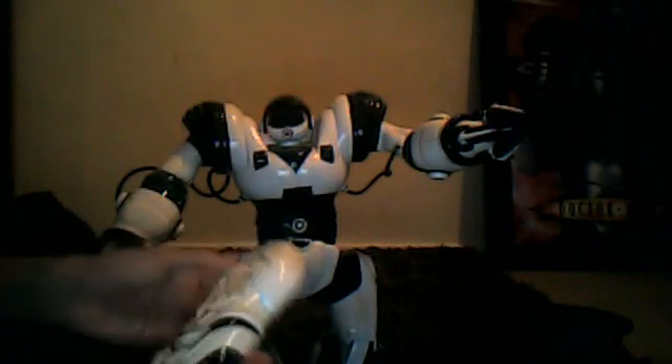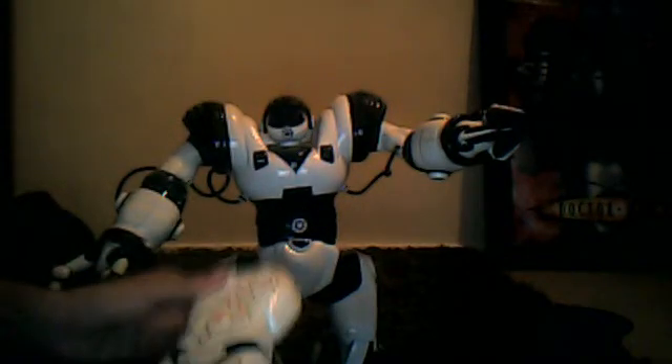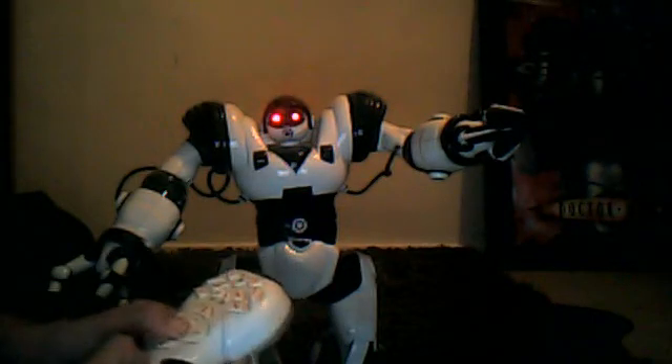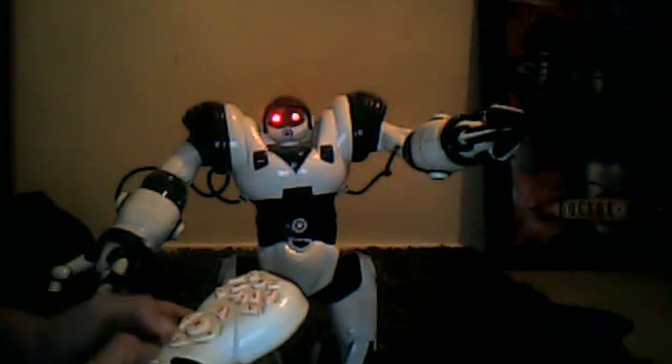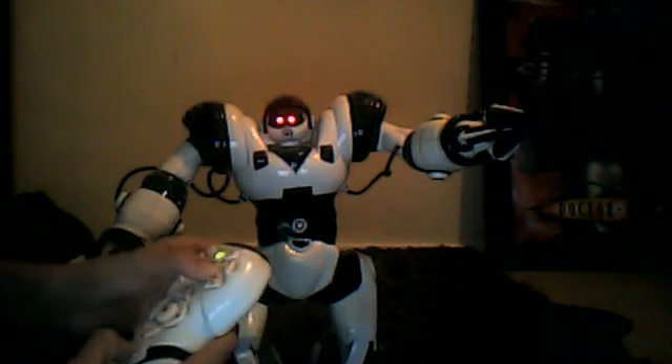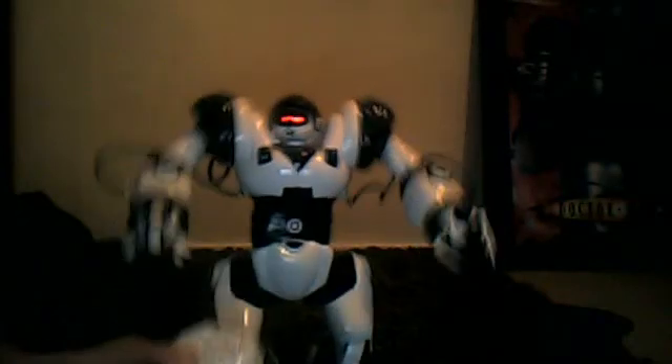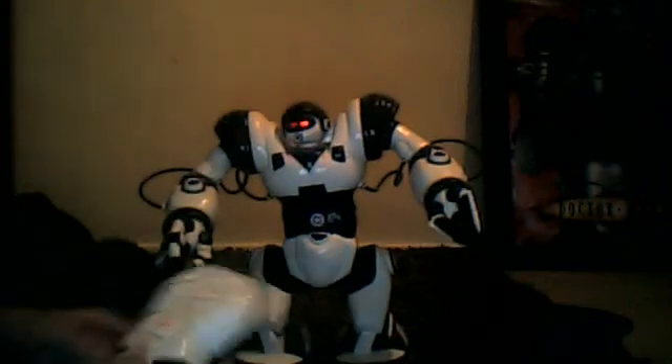So there are many things you can do with this thing. I can make him move forward or backwards, and I can make him turn.